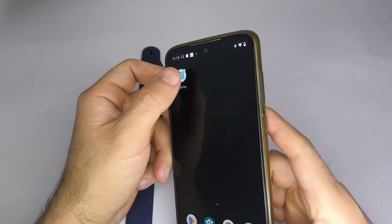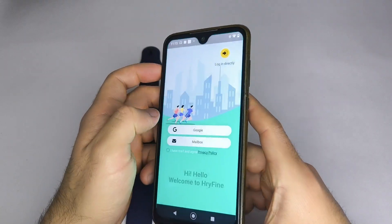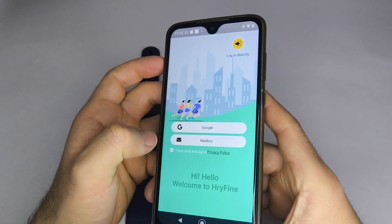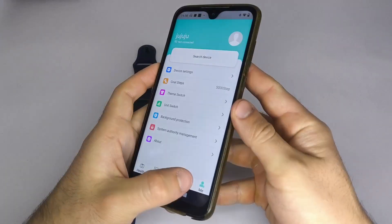Next, open the HRY Fine app. You'll need to create an account or login as a guest, as I do. You must accept the terms and conditions, fill in your personal information, and you'll be able to access the app menu.